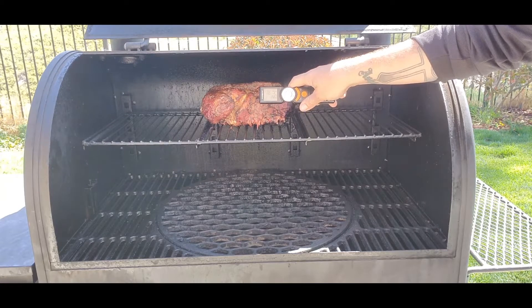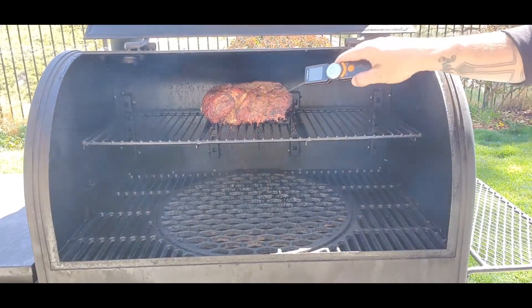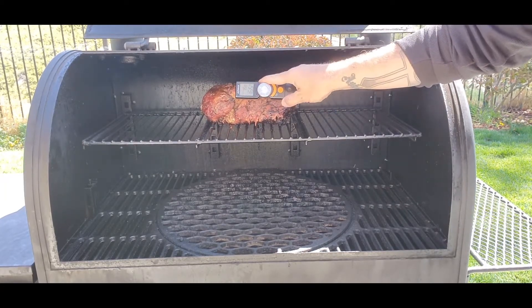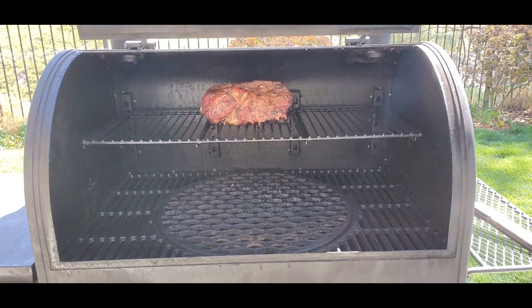Right now I'm reading 164, 165 — it's going up. Checking different spots: 169, 170, 171, 167. With pulled pork we want to get it up to an internal temperature of 195 to 200 degrees. We're at about 170 so we're going to let it go for another two hours. I'm not going to wrap it, just let it sit and do its thing. A good rule of thumb is 90 minutes per pound — this is four pounds, so about six hours, but you can get a stall in the middle.